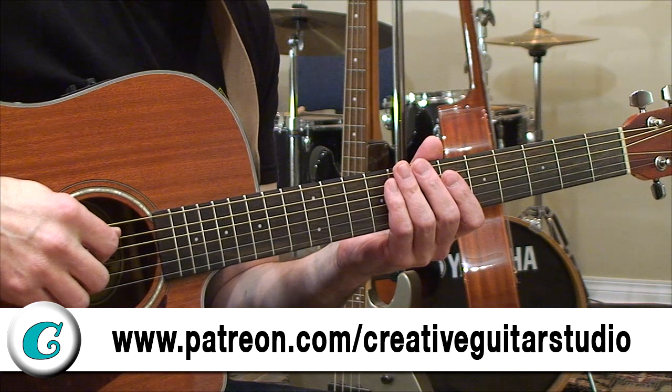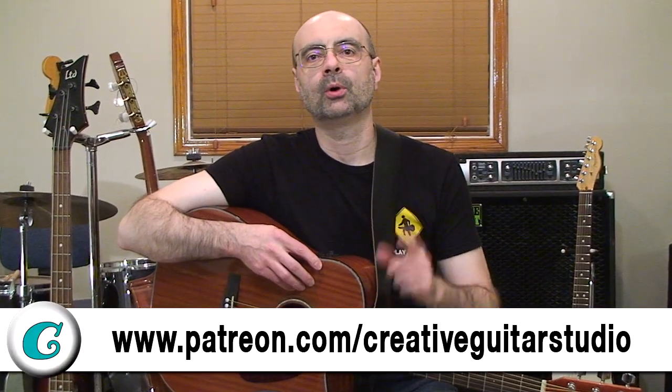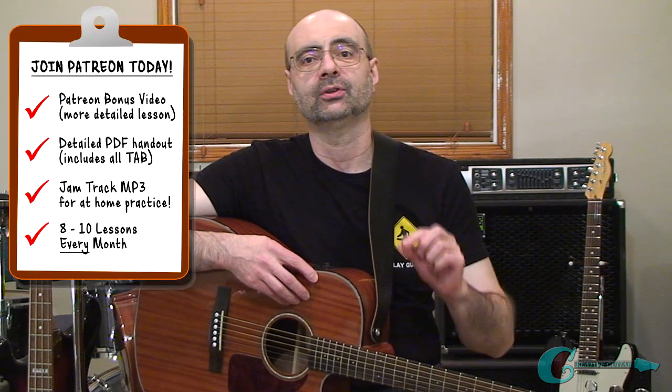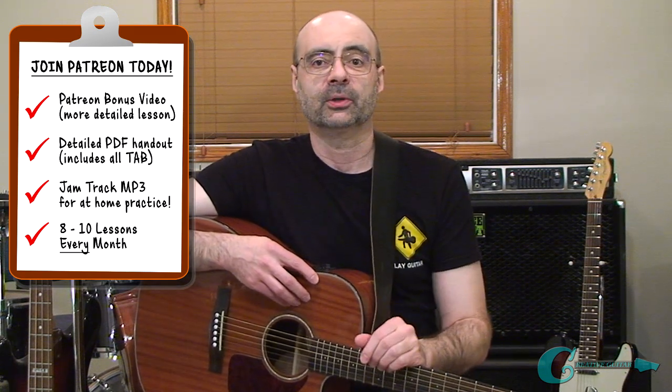I hope to see you next on Patreon. Just go to patreon.com forward slash creative guitar studio. If you're signed up as one of my $15 a month Patreon members, you'll get to watch a bonus video where I'm going to take the chords and the scale from this lesson's arpeggio pattern and build another really beautiful sounding backing track, plus include some excellent scale shapes for you to play a guitar solo with. You'll also get a jam track and a very detailed PDF handout that shows all the examples in both music notation and in tab, plus additional tips and explanations that you don't get in the video lessons.